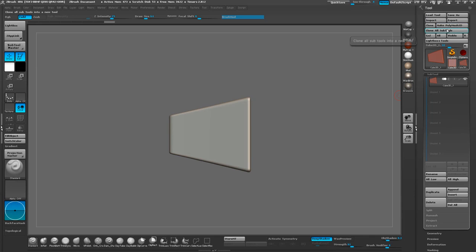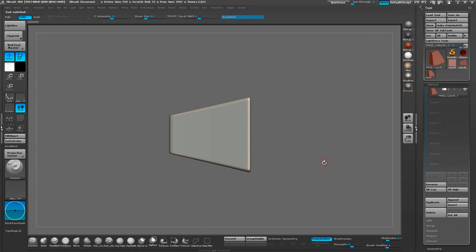Once we have a taper that we're pretty happy with, let's go ahead and convert it to a PolyMesh 3D, so that we have real geometry to work with.